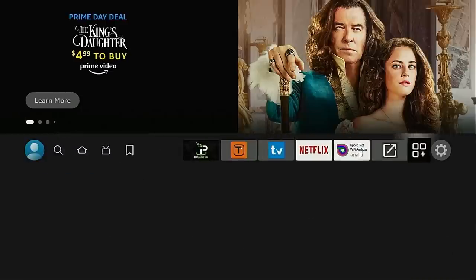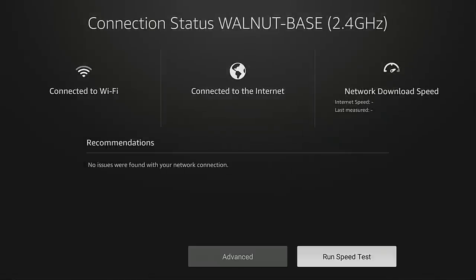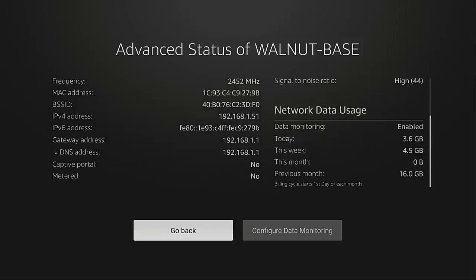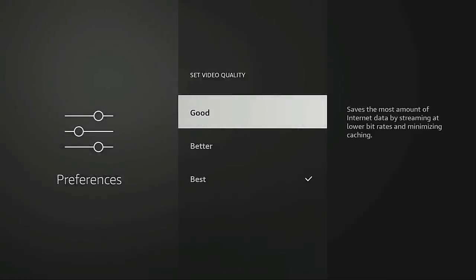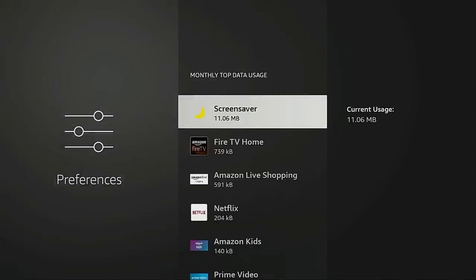Hey everyone, this is Troy from TroyPoint.com and in this tutorial I will show you how to improve your Fire Stick Wi-Fi performance with the new updated network tools built directly into the newer Fire TV devices. One of the biggest complaints that we see from Fire Stick users is buffering, and this is usually brought on by poor download speeds. This integrated set of tools is meant to help with that problem.